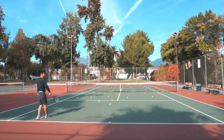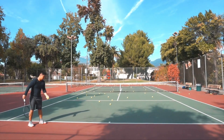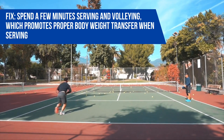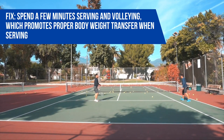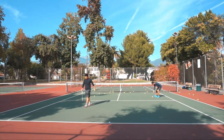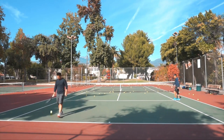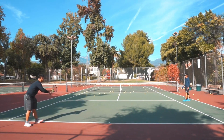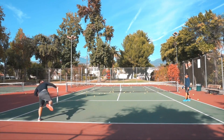When they do try to power their serves using their arm and wrist, it's usually a hit-or-miss type of proposition. A very effective way to improve your weight transfer on the serve is to spend a few minutes serving as if you intend to serve and volley. Knowing that you need to quickly move forward towards the net upon hitting your serve, you will instinctively lean into your serve and get your body weight behind it without actually having to force the issue.